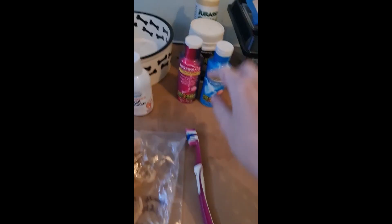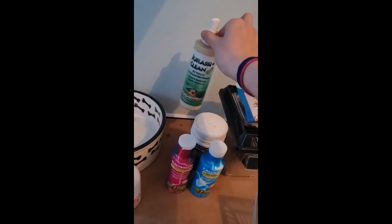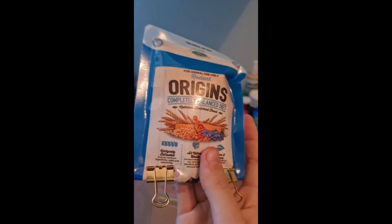Then we've got electrolyte calcium, Repti-Vite mineral powder, reptile glass cleaner, a cricket enclosure that's actually broken but you never know, I might need it.